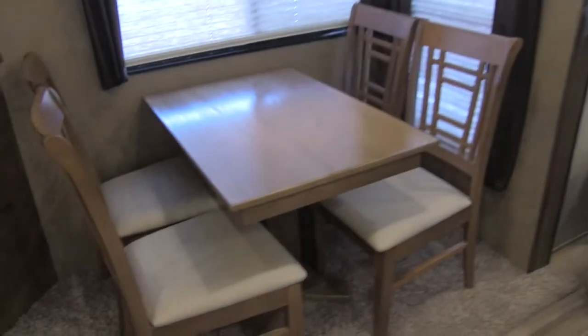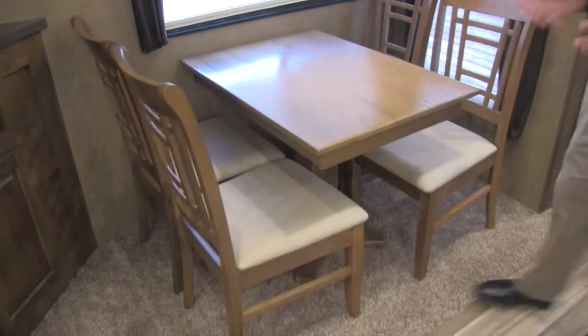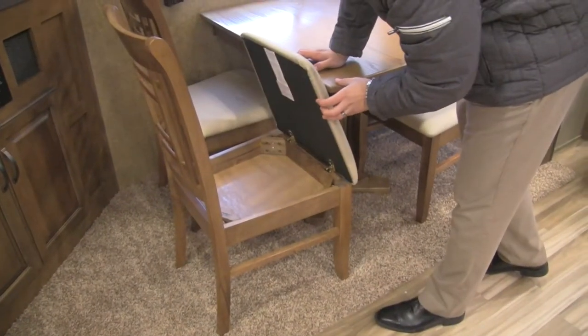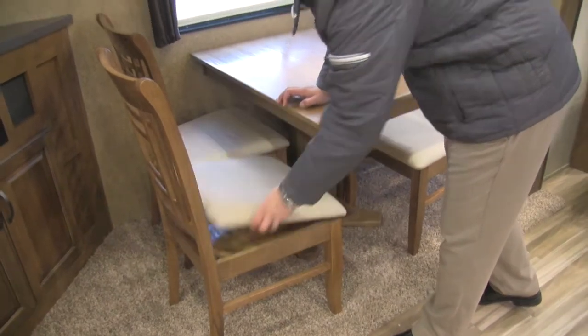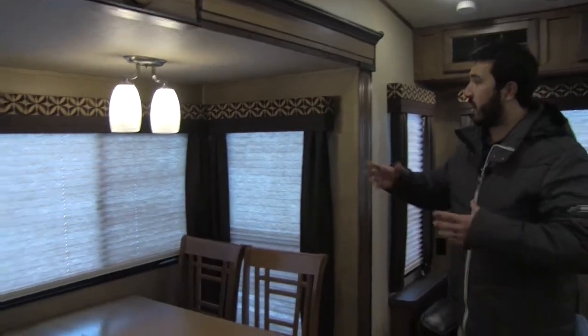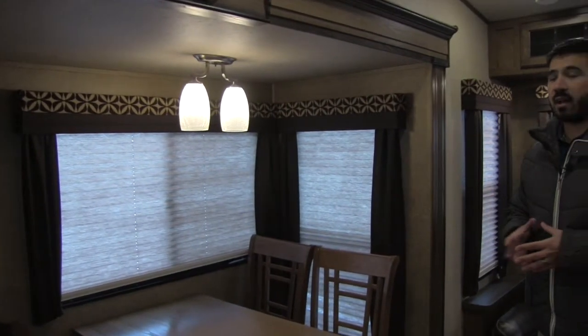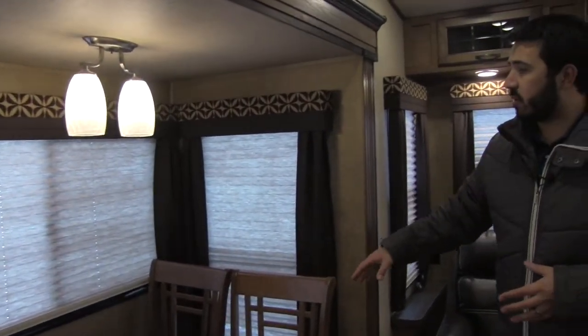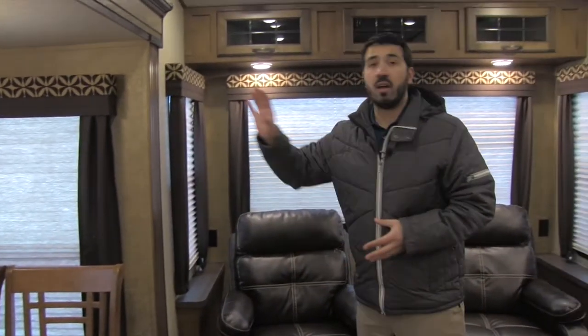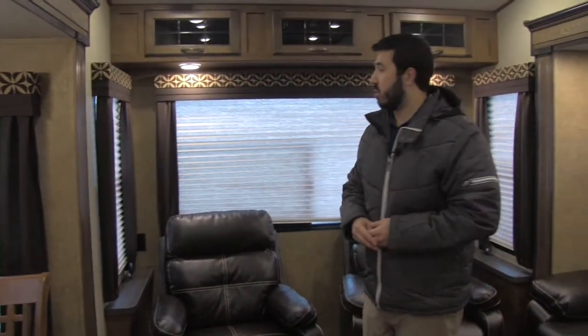Next to that is going to be our dining area. You do get a free standing table in here, which is great — four chairs, plenty of room. As you can see, it makes it nice and easy to get in and out. And underneath all four seats is going to be extra storage. You get some windows right here, and I like that not only because it's going to let in a lot of natural light, but also when you're sitting here maybe enjoying breakfast or a cup of coffee, you do have that view out to the campsite, which is going to be the view you want. I love when they have windows like this on the door side.